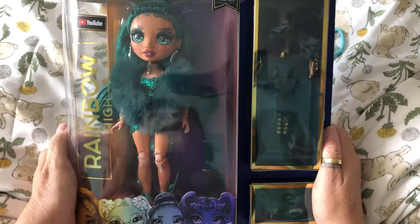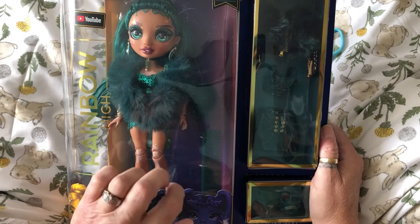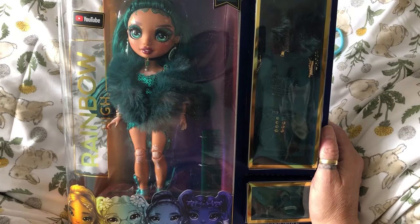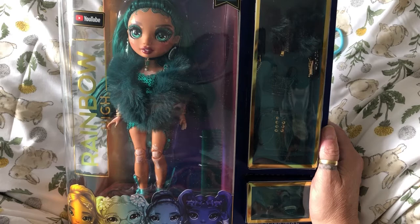Hi everyone, today I have Season 4 Rainbow High Jewel Richie to open for us. I found her at my local B&M — she was £31.99 but because the label on the shelf said £29.99, I got her for £29.99. After my friend Jamie messaged me on Instagram and told me B&M had them in stock, I told all my dolly friends, and yeah, some of us have been able to get some. I think Dale's got one, Kim's got one.